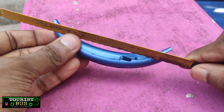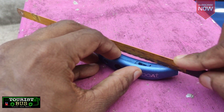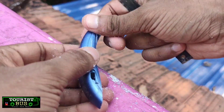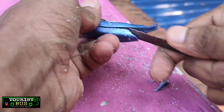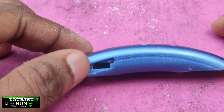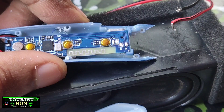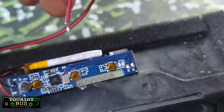We'll cut it again. We'll fix it again. We'll cut R and R and R-. We'll cut it again.